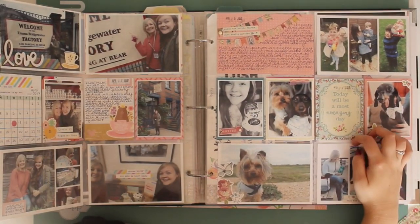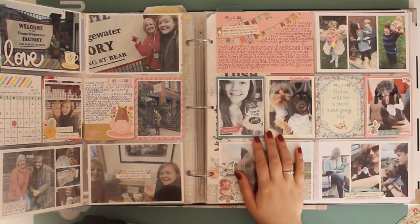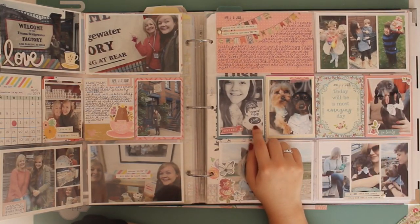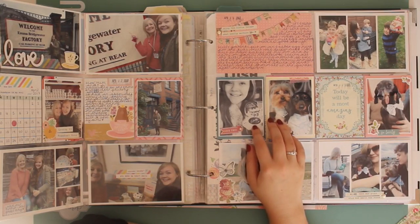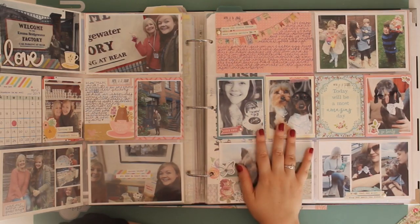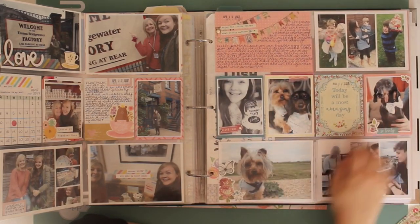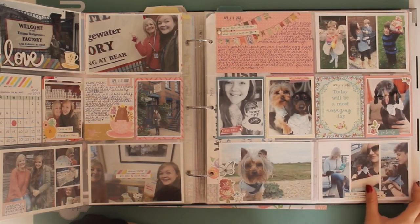This was Easter. We had an Easter egg hunt with some of the nieces and nephews. I gave up chocolate for Lent and actually found it a lot easier than I thought I would - this was my first taste of chocolate after about 46 days. Some Easter photos of the dogs, and then we went back to the caravan for the day.